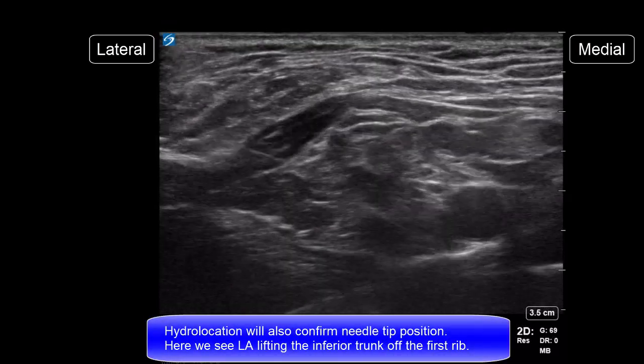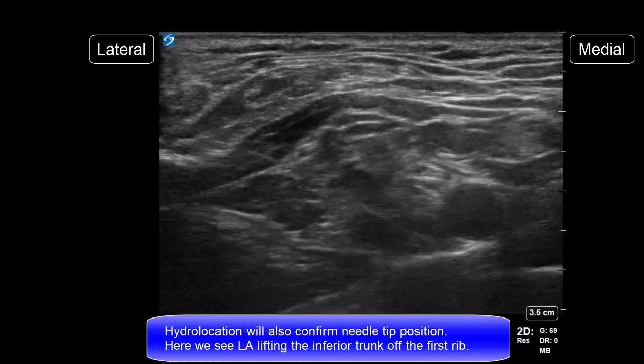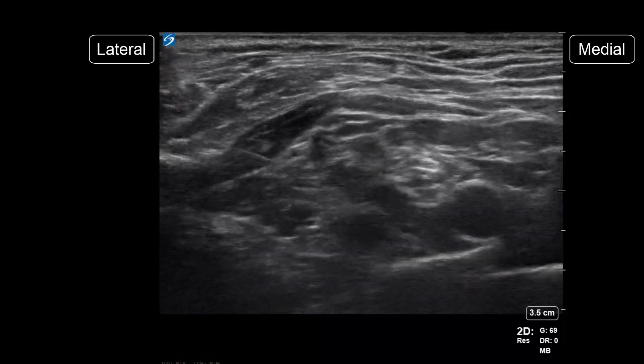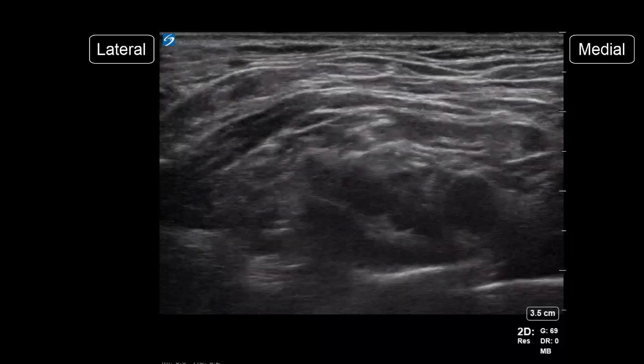Hydrolocation by injecting local anesthetic boluses will confirm needle tip position. Here we can see local anesthetic starting to lift the inferior trunk off the first rib. Two-thirds of the total volume of local anesthetic is generally deposited here.